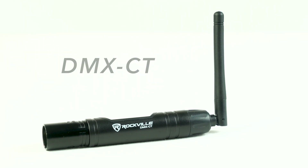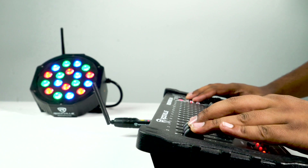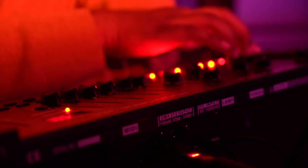What's up guys, Mike from Rockville. Today we're looking at the DMX-CT and the DMX-QR. This is wireless DMX technology that allows you to connect a DMX controller to a light or a group of lights.